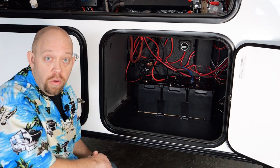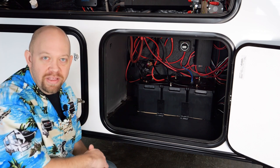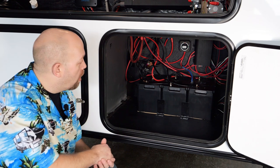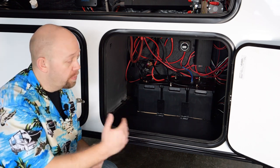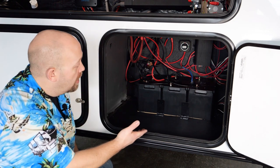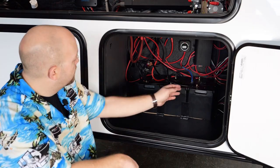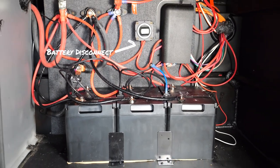Now we're going to move to the front of the coach and take a look at some of the mechanicals involved with the solar plus package — the behind-the-scenes stuff that allows the system to work. Starting here, we have our three-battery bank, which is standard across all the solar plus coaches with Paradigm and Valor, just oriented slightly differently but having the same components. They're hooked up in parallel, and we have a battery monitor with the cable hopping between the three batteries — this is how the battery monitor reads information from these batteries.